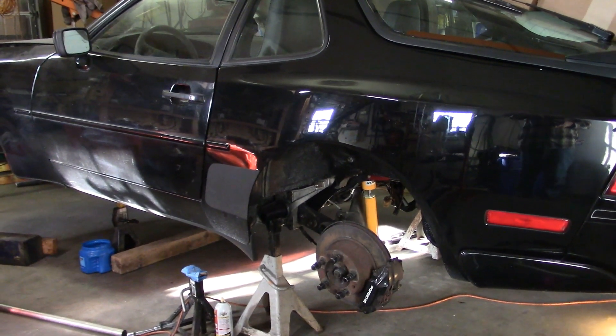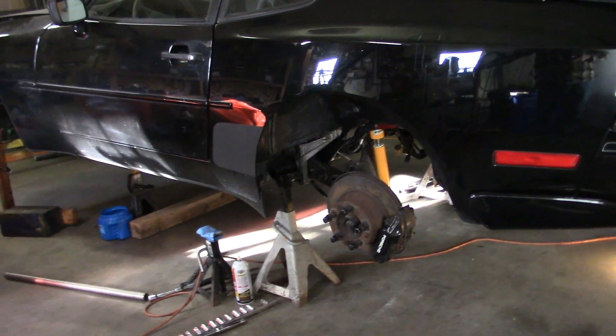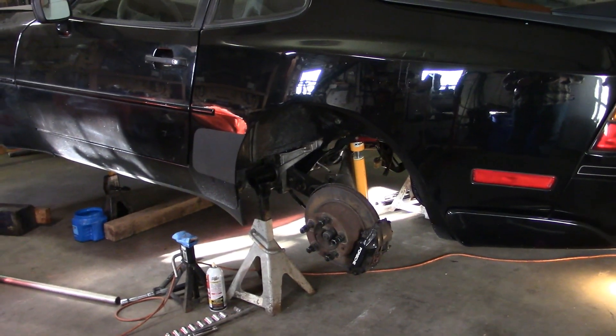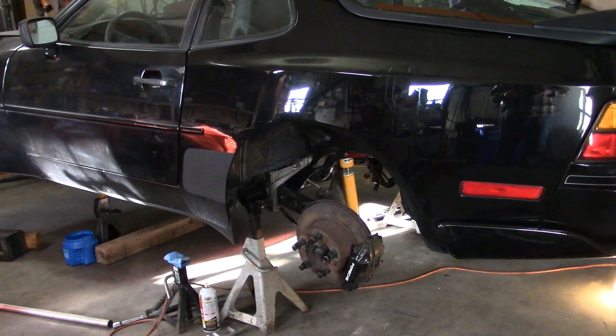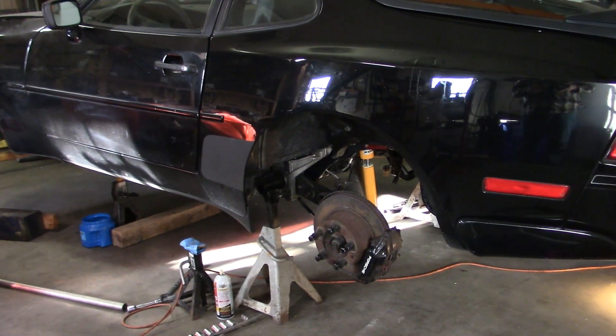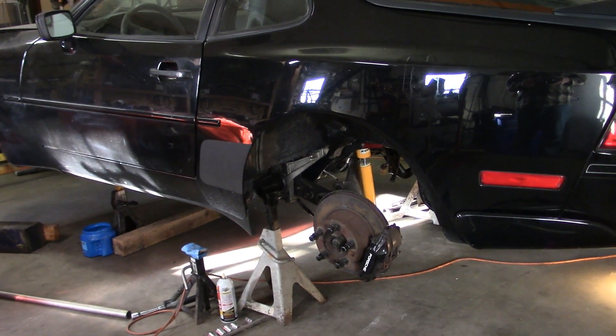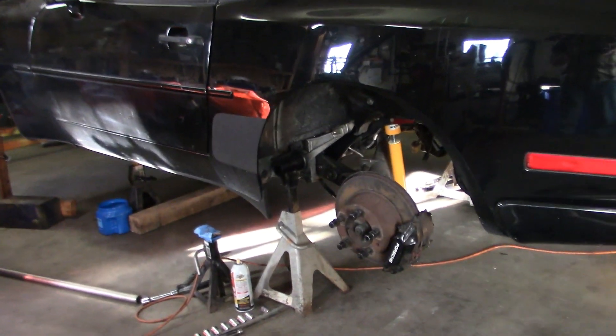Rather than coil springs like the front does, very much like the 911 does. One problem with the 944 though is the torsion bars can't be removed with the rear suspension in the car.